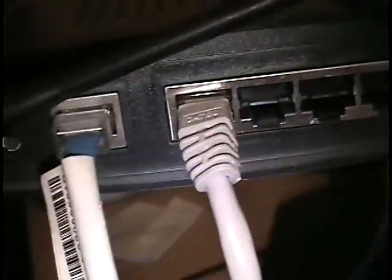You can see you have these connections here — it has four ports, the power supply right there, and of course I have the two antennas for the wireless. So right now we're going to show you how to connect it all together.